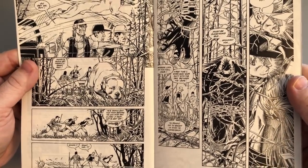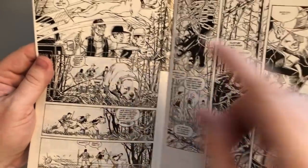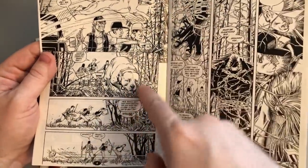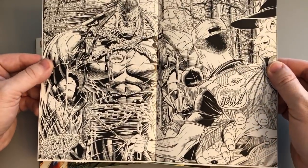I must have looked at this ash can a hundred thousand times. This really, really meant a lot to me. It's just so good — still just so good. Look at this dog. Dale Keown knew how to draw. Look at the personalities here. And then you open it up to this gigantic two-page splash of Pitt.